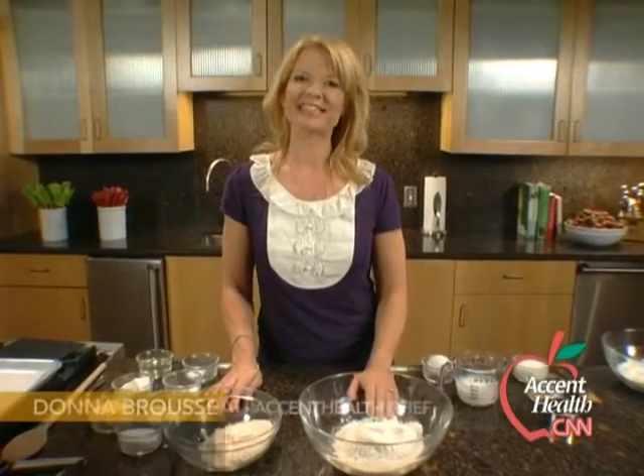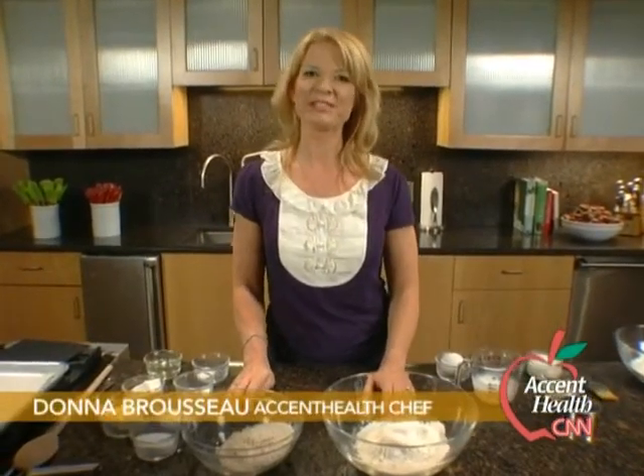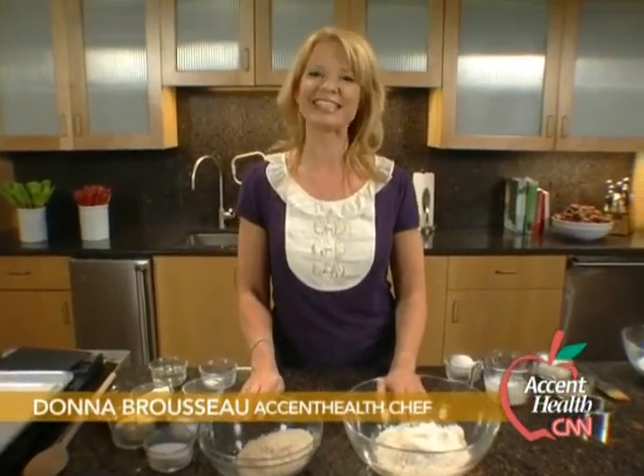Hi everybody, I'm Donna Brousseau, and it is time to say goodbye to the grays and browns of winter because spring is here. And with spring comes Mother's Day. So today we're going to work on a recipe that moms love: strawberry shortcakes.